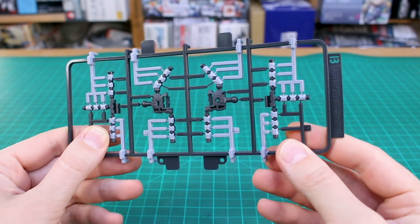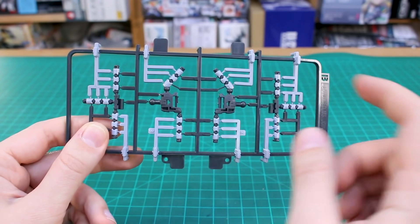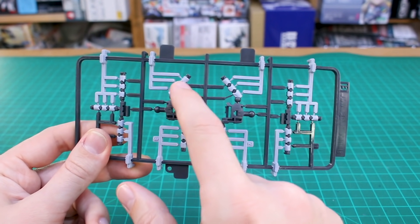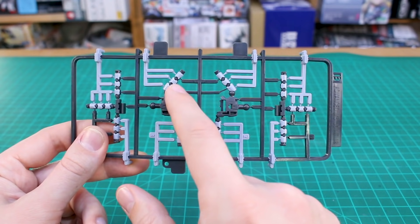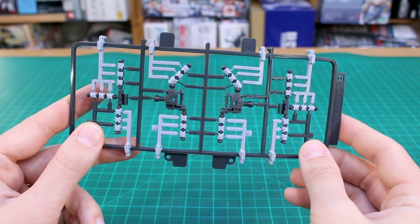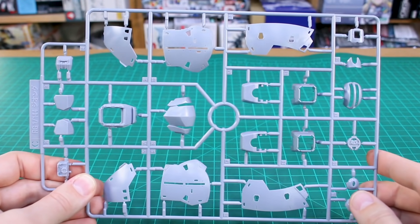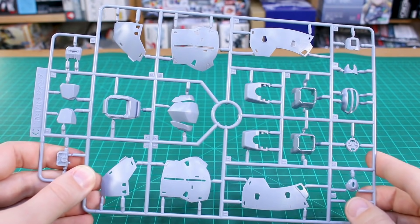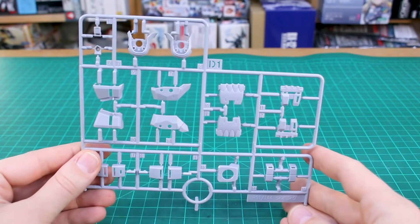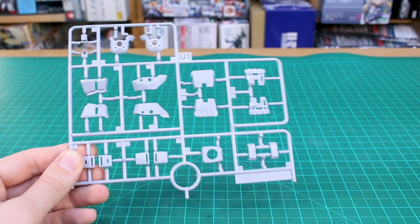As typical with a Real Grade kit, there's the Advanced MS Joint — number 18 for this kit. It's basically just the hand parts for the Zeong, with those dull light blueish-gray color parts for the hands molded together with gray inner frame finger parts. The C runner has a bunch more of that light bluish-gray color for the main armor, with a lot of really nice detail on those parts. That continues on runner D1 with more armor parts.